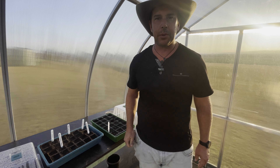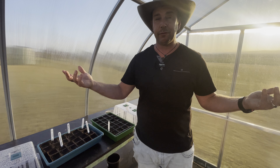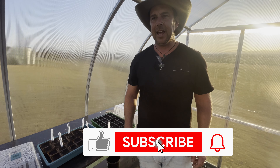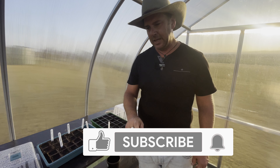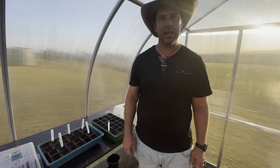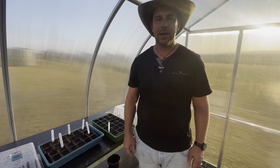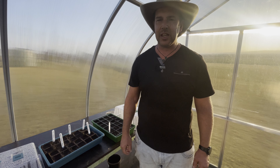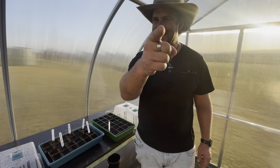If you've liked what you've seen today, give us a massive thumbs up, hit that subscribe button, and ring the bell. We'd love to hear from you — stay tuned and next week we'll hopefully have another little video for you. See you soon!